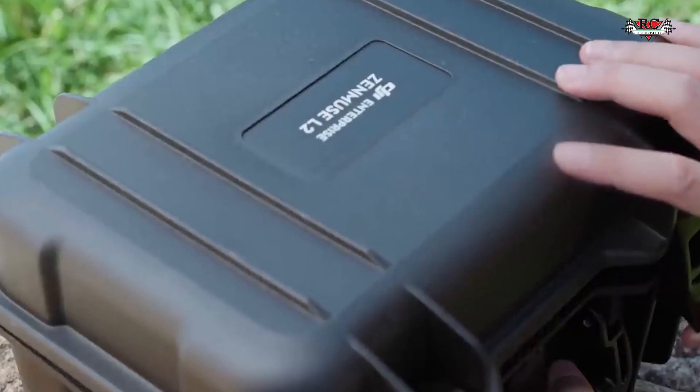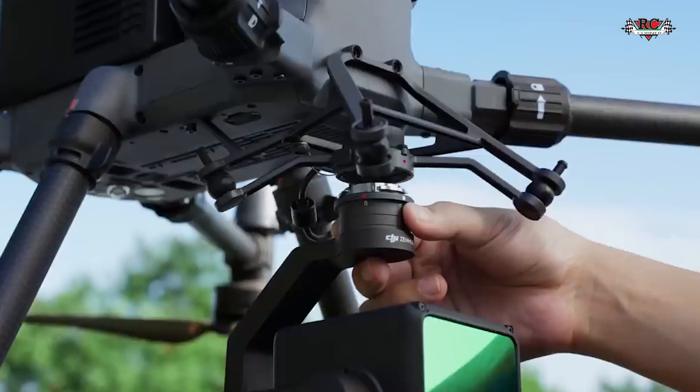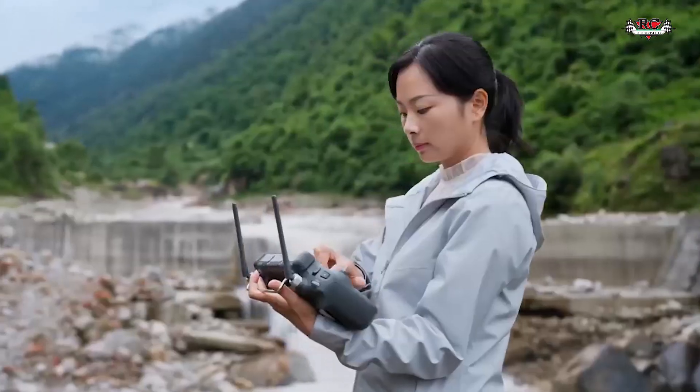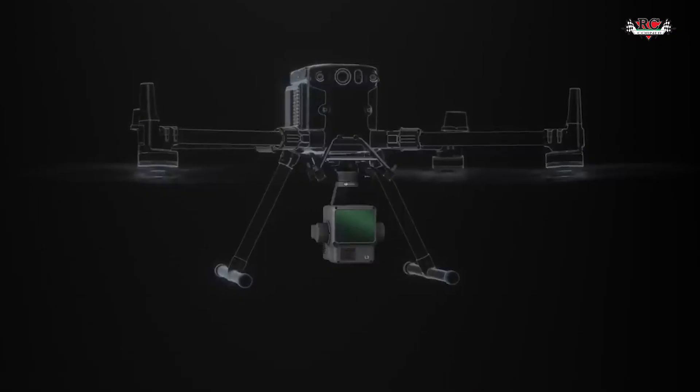The L1 and L2, on the other hand, while also incorporating traditional image capture technology, use a LiDAR sensor to capture point cloud data. This is done by using a laser to measure distance from the LiDAR to an object at the rate of 240,000 points per second.